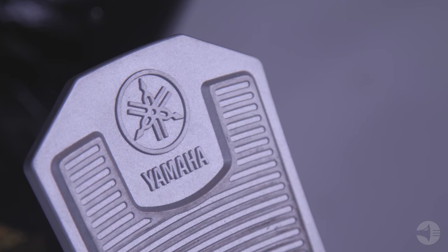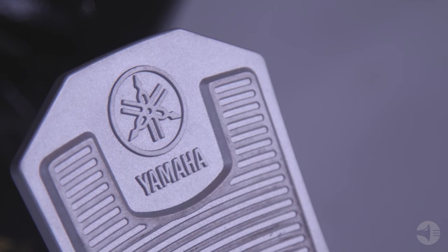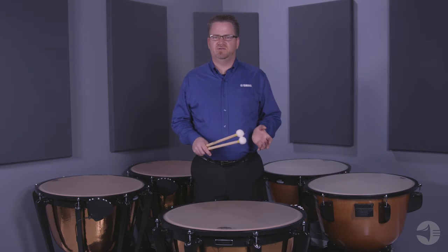This instrument uses a balance action spring system. The mechanism uses a newly designed large silver pedal which is easier to see in orchestra pits. Under the pedal there's a built-in third wheel with a locking mechanism.